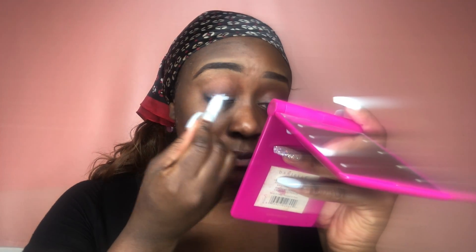Now we're starting with the eyes. I'm going in with my NYX Jumbo Eye Pencil and I'm going to place that all over my lid just to make my eyeshadow pop more when I place that color on my lids.